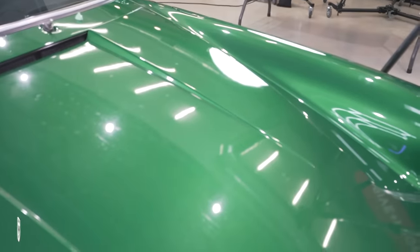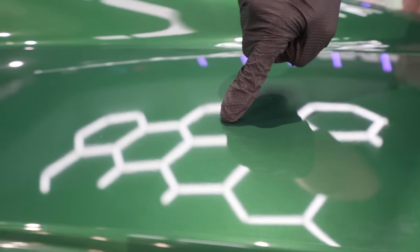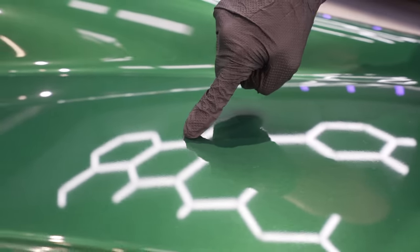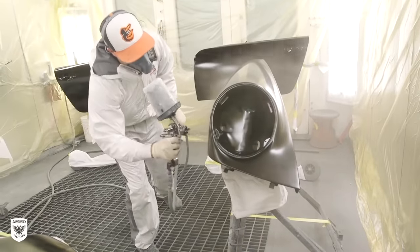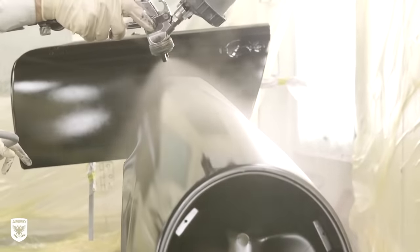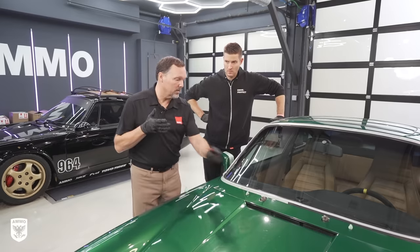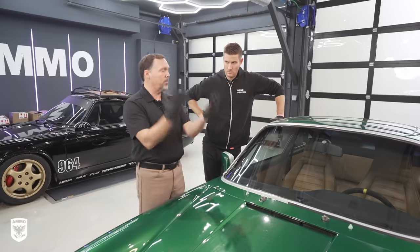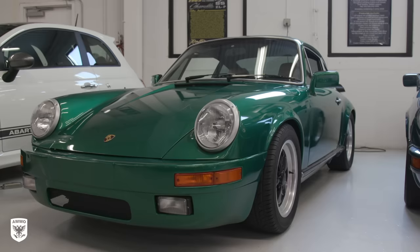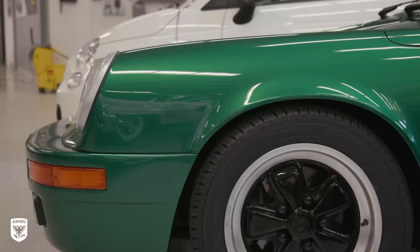There are bumps in the paint — that's what orange peel is. The thing that happens with a repainted car like this one is the paint comes out of the gun wet, it hits the surface, and then at some point it dries. Solvent is the carrier for the solids. The solids is the paint and the solvent carries the paint to the surface. What happens is the solvent evaporates out and the paint settles a bit. During that process of it settling down, the paint could get texturized because it's literally shrinking down.